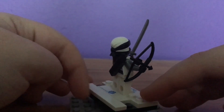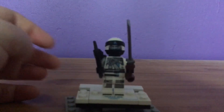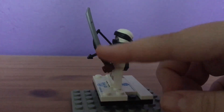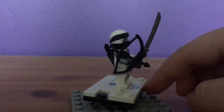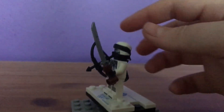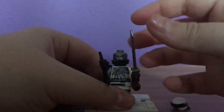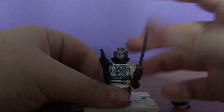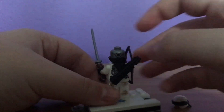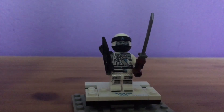Here we have Zane, also in his Season 9 Hunted armour. I really like the look of him. He comes with a katana attached to a wooden base, his bow and arrow, along with the quiver at the back. Like Jay, he also has the two-piece mask. He only has one face, which I guess is new for Season 8 and 9. On the back he has a piece which I have no idea what it is — it's weird and complicated, but there we go.